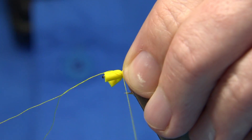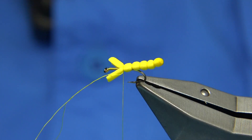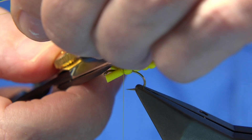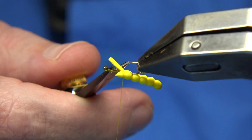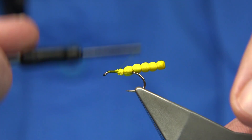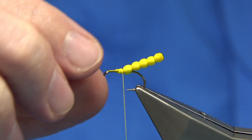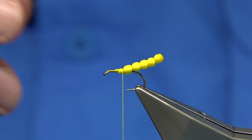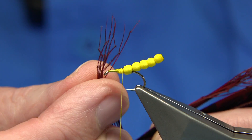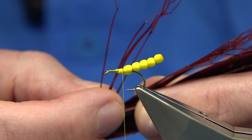Basically what that does is ties it in very easily and keeps it nice and tight onto the shank of the hook. We've tied in the waste piece, so trim some of that away, trim away the foam we don't need, and make sure it's well tied in. Now we're going to put the legs on. Upper legs are usually heavy on this and you can buy pre-knotted upper legs, the thicker ones, but I'm just going to put a good half dozen to give the impression of legs at the back.